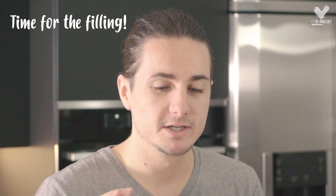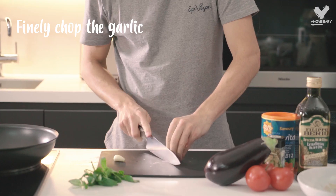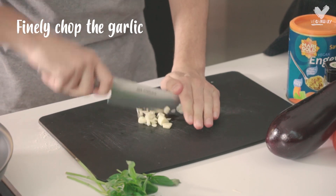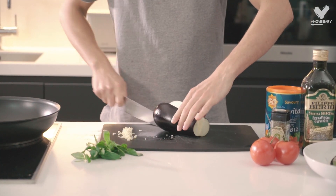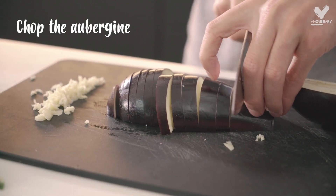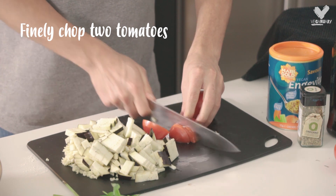While that's proving, we're going to make the filling. We're going to start off with a couple of cloves of garlic. Next thing we're going to chop up is the aubergine — just chop the top off and then chop it into little cubes. And then we're just going to chop up a couple of tomatoes.